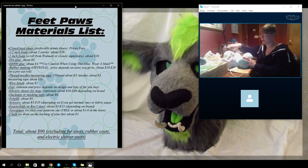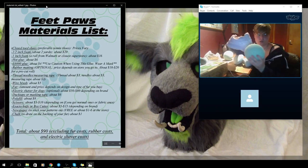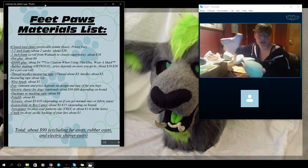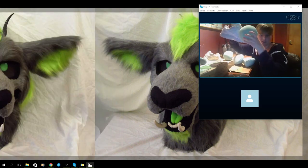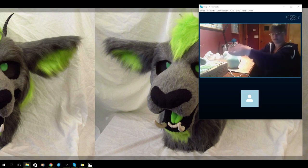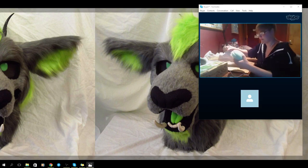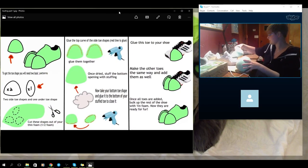I just got four toes done. What I'm going to do now is figure out the placement of them on my shoe — where I want them to be — and glue them on, making sure that the flat is still flat with the bottom here. That usually takes a second.